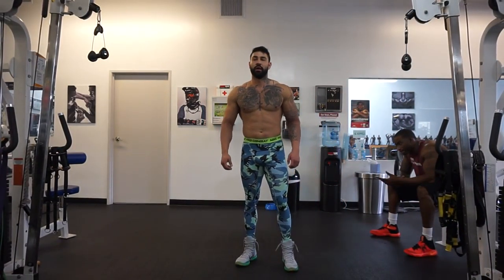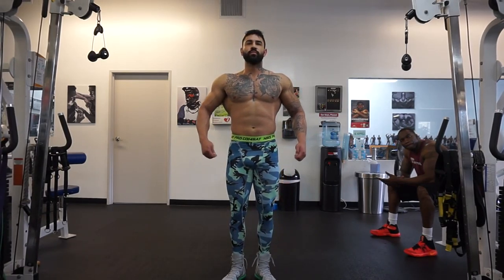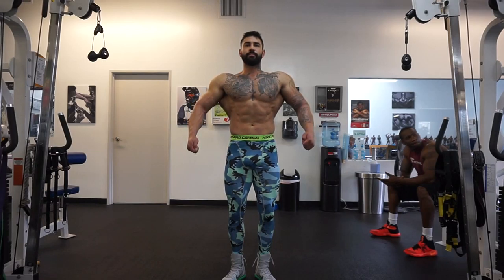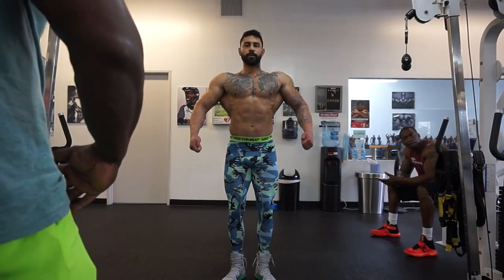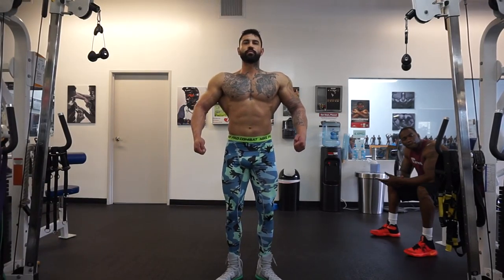Classic Philippe pose. We're gonna hit back. This is a little different than what you've been doing for it. Get a little bit wider with your feet. Wider.